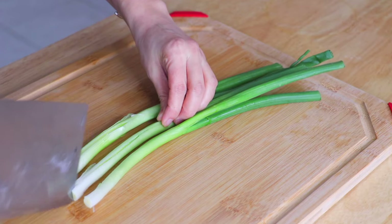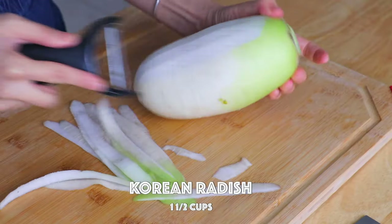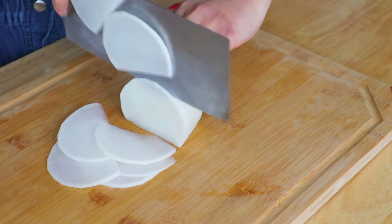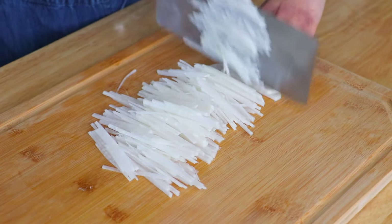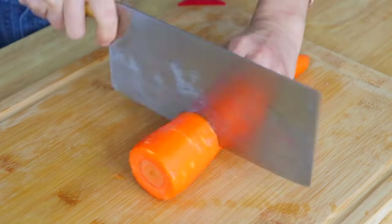Cut the Korean radish into matchstick pieces. Also cut the carrot into matchstick pieces.